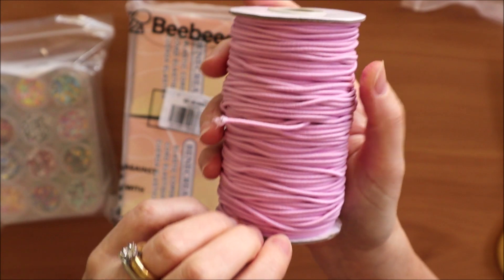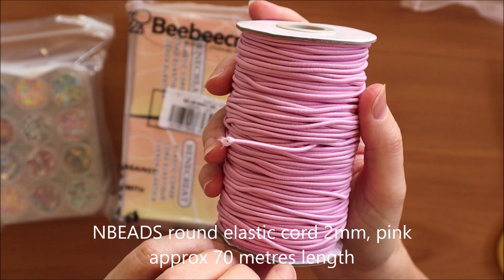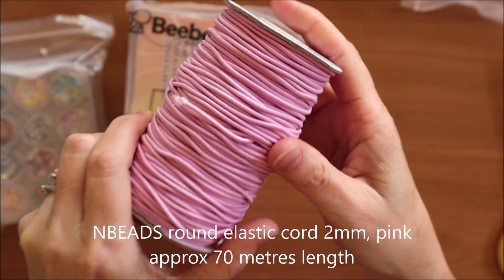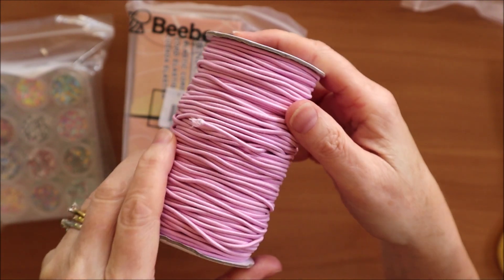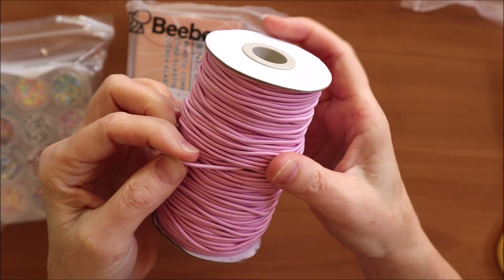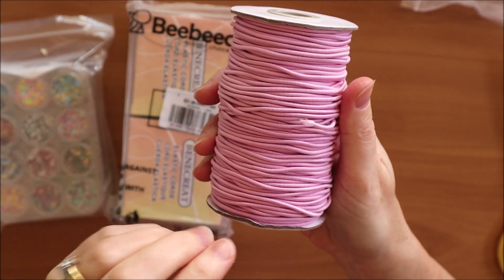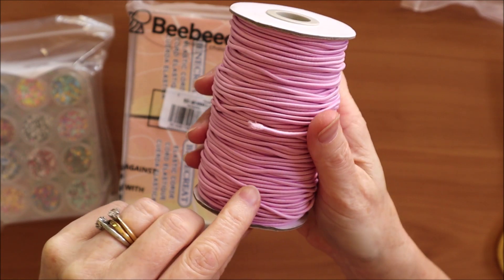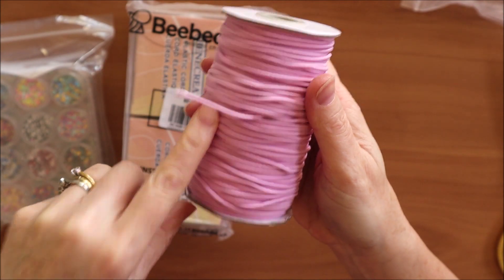This pink one — if you're interested — is available online at bbcraft.com. The brand is N Beads and it has around 70 metres of elastic on the roll, which is about 76 yards. It's two-millimetre elastic, perfect for stringing traveller's notebooks, and it's available in a lot of different colours. Of course, I chose my favourite pink.